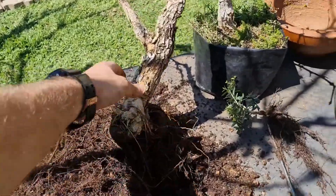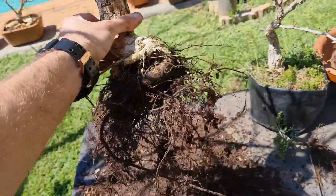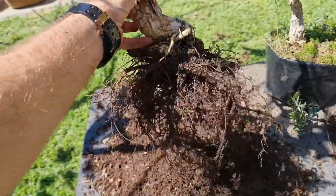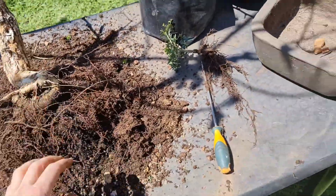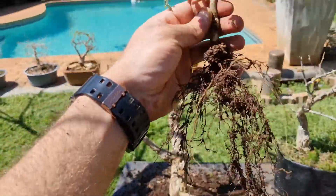When I take the tree out of the pot, as you saw, I like to just take a screwdriver or a chopstick or something just to loosen up the soil so you can see all the roots that we're dealing with. After that I like to take a hose pipe and just rinse it down and wash off all the soil and get ready to cut the roots. Here's a little olive that came out with it.